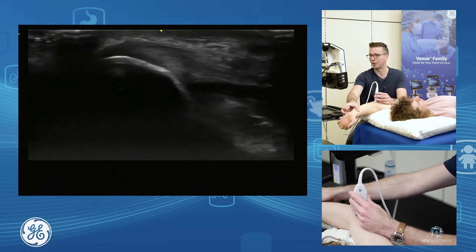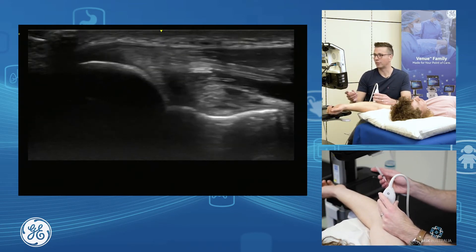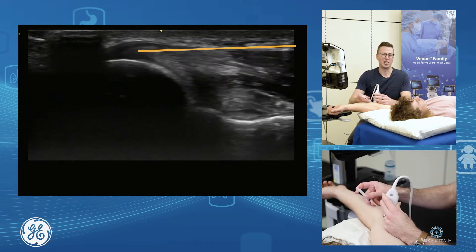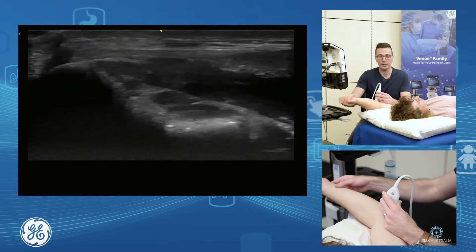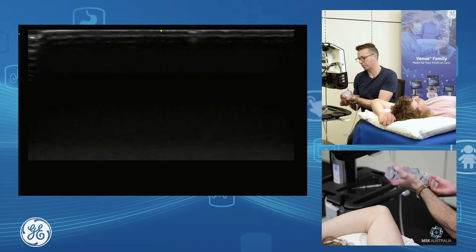He needs a lot of extension to really get the nerve out of the way, so I might position his arm out here to get the ulnar nerve out of the way and then do my injection. I can drop a needle in, I can inject, dry needle, inject intra-tendinous agents, or inject peritendinously, depending on what your aim is. So that's our common flexor assessment and common flexor injection.